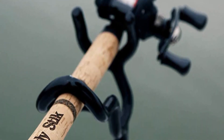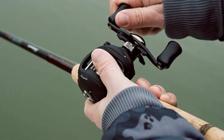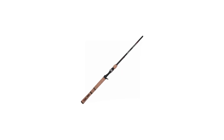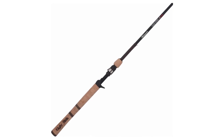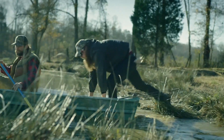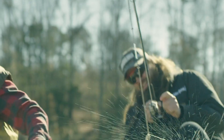The Ugly Stick Elite Casting Rod is designed for everything from top waters and crankbaits to flies and live baits. Whether you're targeting largemouth bass on your favorite pond or channel catfish in the tidal creeks, the Ugly Stick Elite Casting Rod gives you the sensitivity and strength you need for the fight of your life. With the Ugly Stick, you'll never have to worry about your rod failing you when you need it most.